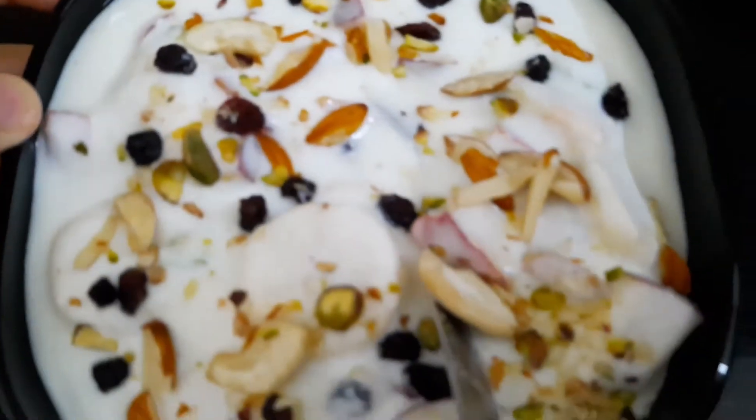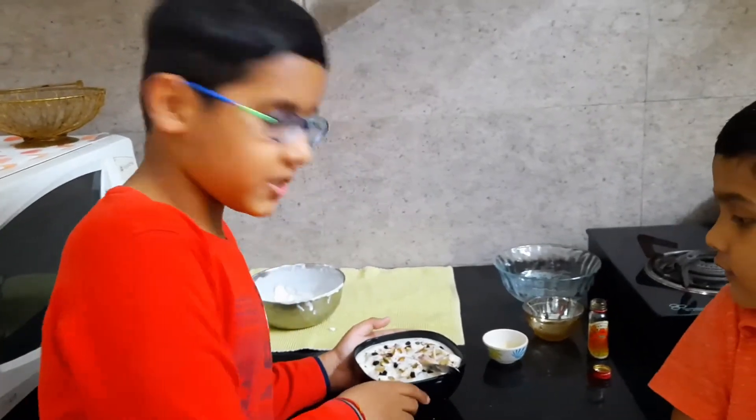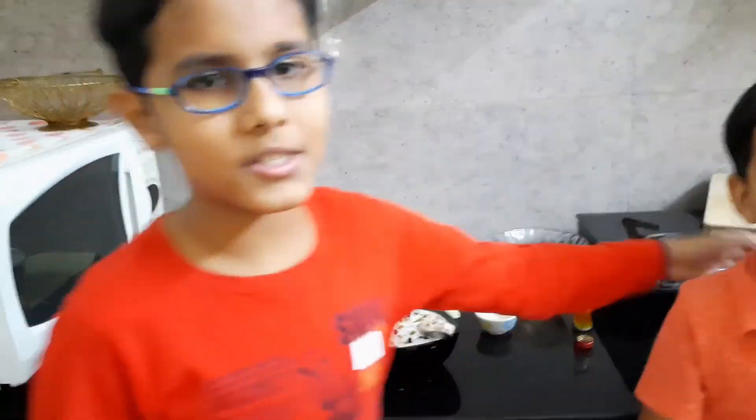Wow, it's so good! I hope you like this recipe and your family will enjoy it too. Please subscribe, press the bell icon, and please share. Bye!